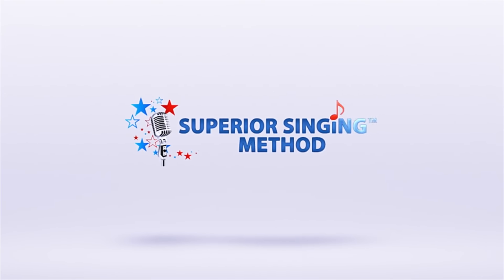Hey, this is Aaron from Superior Singing Method, and this is Vocal Lessons Vibrato. What is vibrato? Vibrato is essentially an oscillation going back and forth between two pitches.